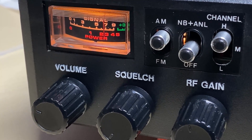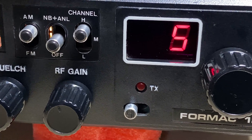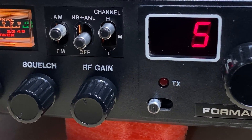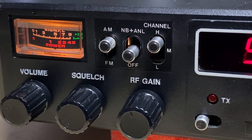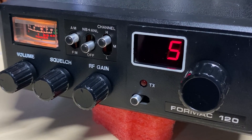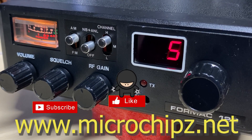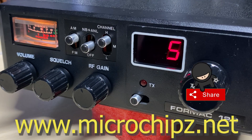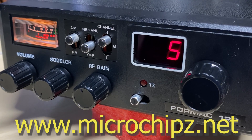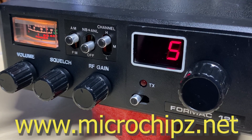So it receives well, it transmits well, and it kind of looks okay with that switch on the front. I think that's a nice job done. So there we have our Formac 120 - looking good, working well, nice repair. If you like this video don't forget to like, share, subscribe, comment, all that lot - join the Facebook group, join Patreon, buy me a coffee, and have a look at my new website microchips.net where you can find all my boards, beeps and everything. Thanks for watching and we'll see you in the next episode.